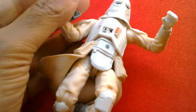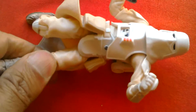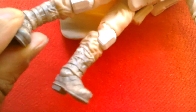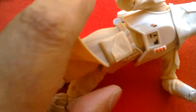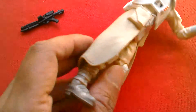It's got double jointed knees, rocker ankles — all the usual Black Series articulation. You can see the rocker ankle there. Double jointed knees, and it's got this rubber gaiter that goes round below the knees up to the boots.